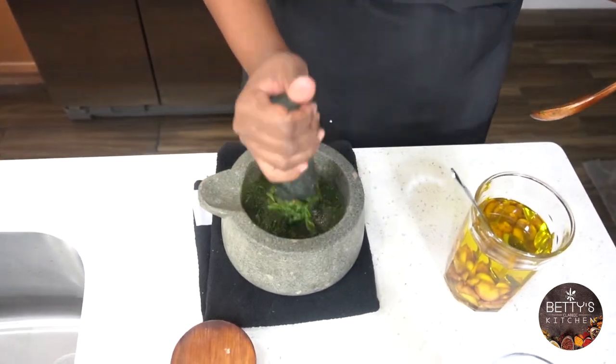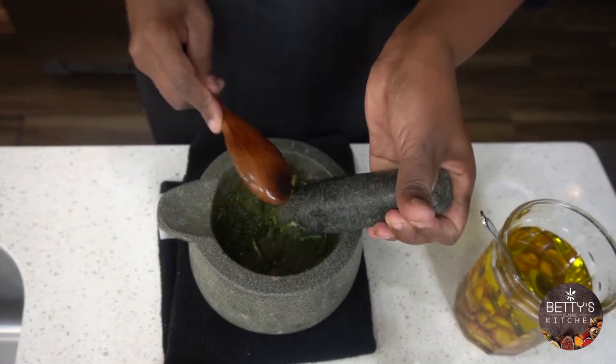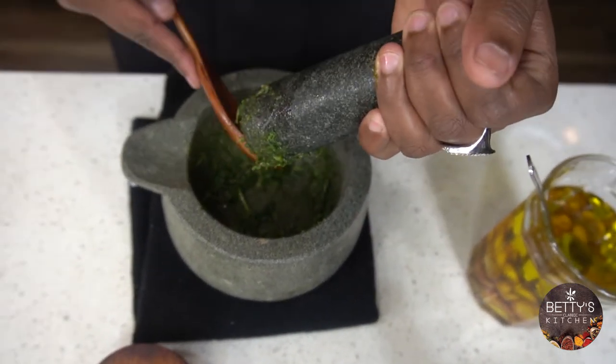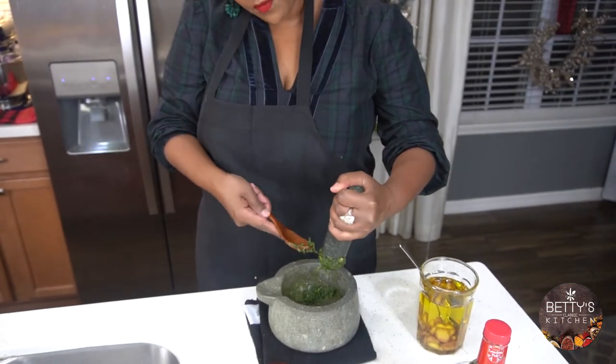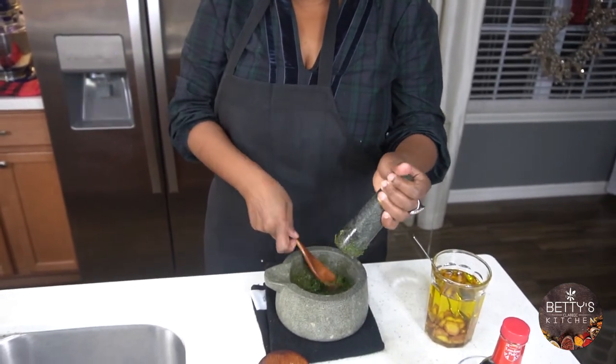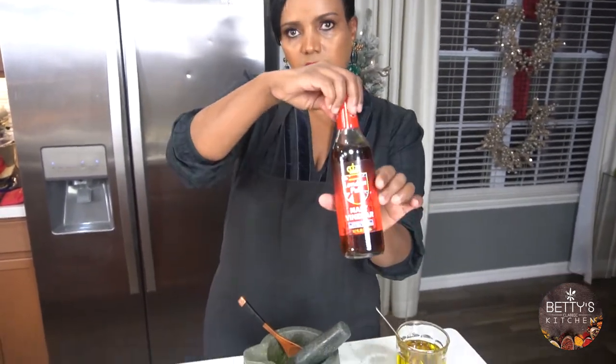Almost there. Scrape it down. I'm not going to add any extra oil — I'm going to add malt vinegar. Malt vinegar.